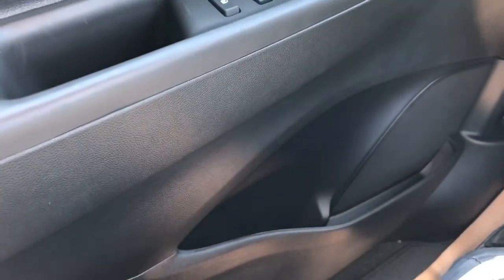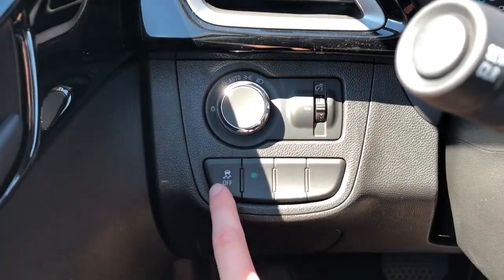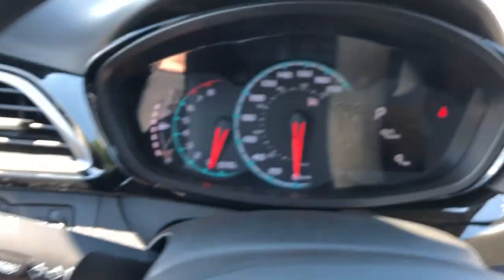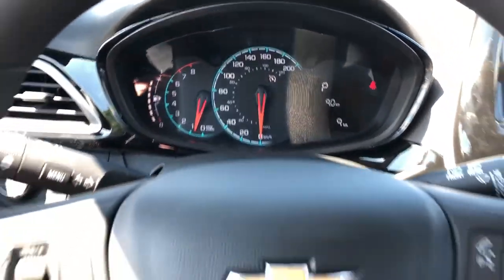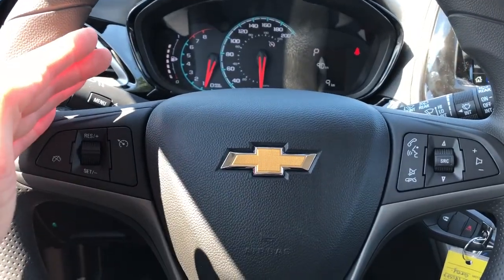Below we have our speaker and storage, and off to the left of the steering wheel we have our lighting settings and traction control, our gauge cluster. The steering wheel features our radio controls off to the right, and off to the left we have our cruise controls.